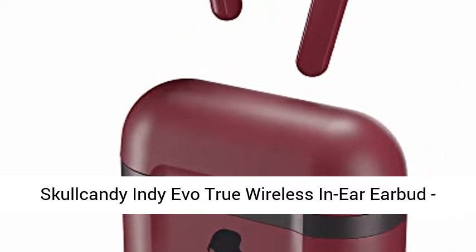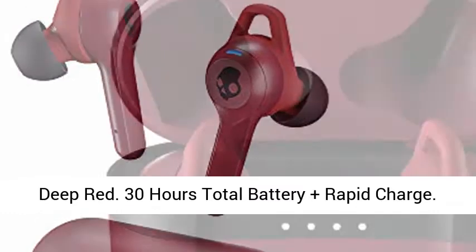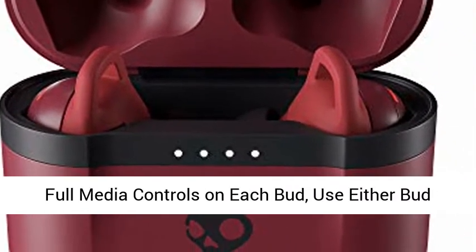Skullcandy Indievo True Wireless In-Ear Bud, Deep Red. 30 hours total battery plus rapid charge. Full media controls on each bud — use either bud solo.